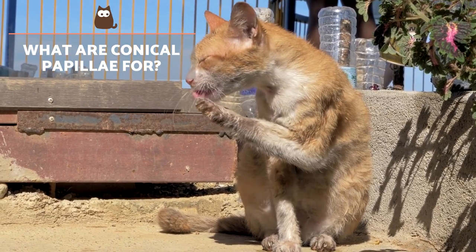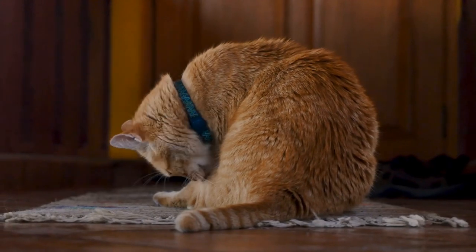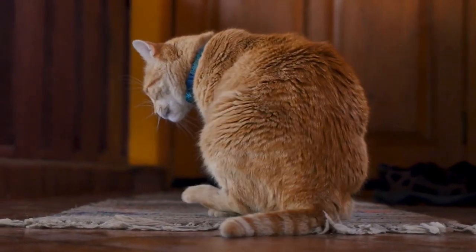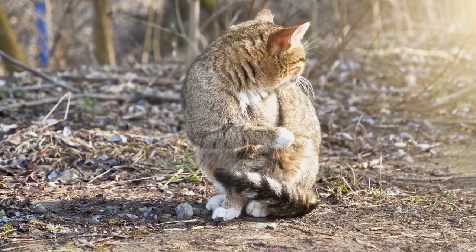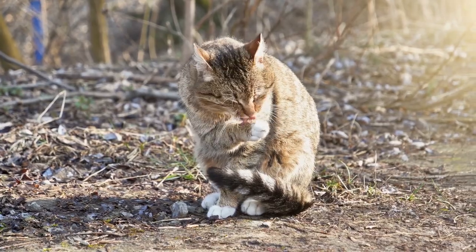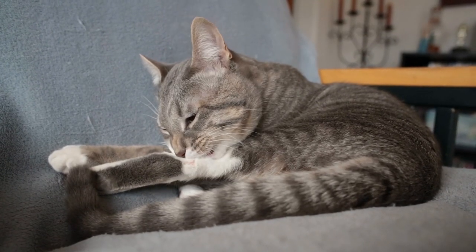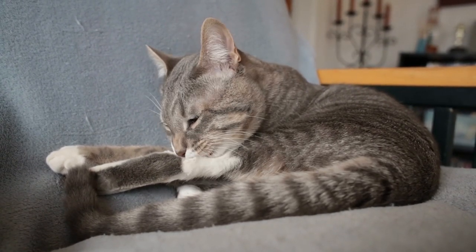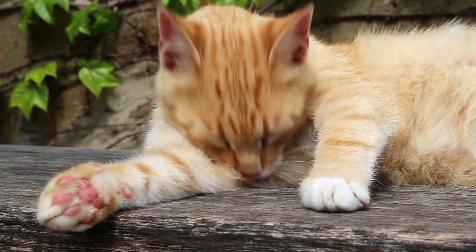What are conical papillae for? The spiny papillae on the cat's tongue have a clear function — they act like a comb. One of their main uses is to maintain hygiene of their hair. With their tongue, cats remove dead fur, thoroughly clean their coat and brush it. This can lead to the formation of hairballs, so it's necessary to pay attention to the cat's behaviour, brush them regularly and go to the vet in case of any anomaly.